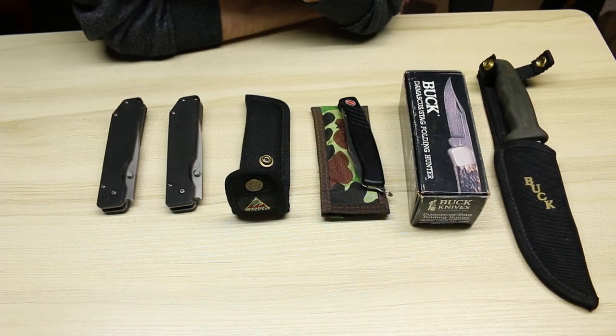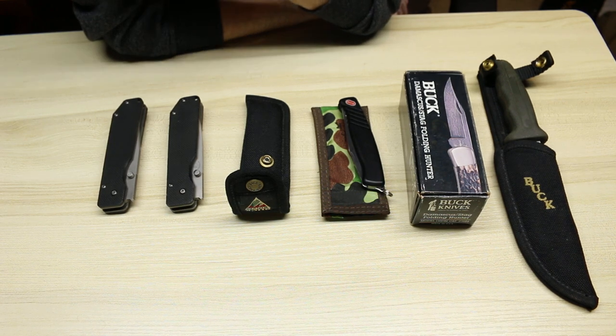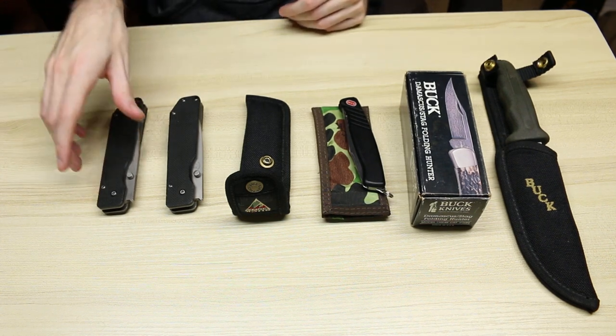Hey everyone, my name's Al Marcher, and today we're going to be continuing on with the unique knife series by showing off six unique Buck knives. Let's go ahead and get into the different knives.